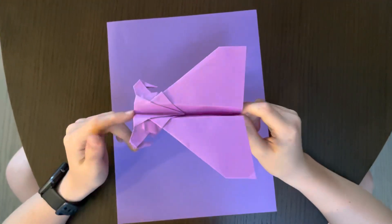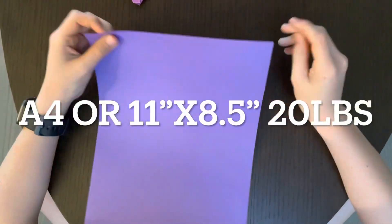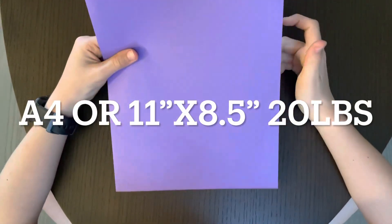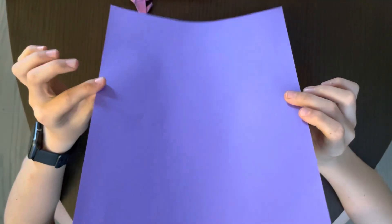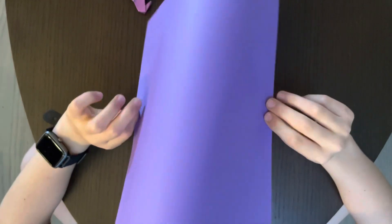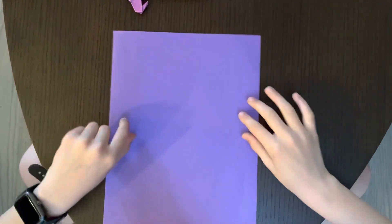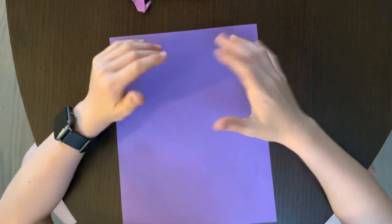For this paper airplane you are going to need an 8.5 by 11 sheet of paper or A4 paper. I've got this cool 24-pound Astrobrights paper, but I recommend you use 20-pound paper because some of the parts get pretty hard to fold since it's really thick.